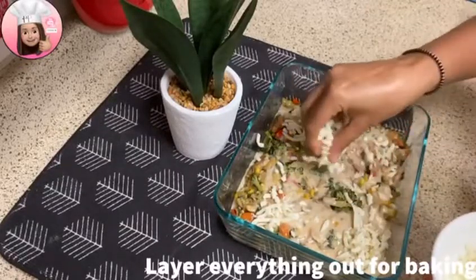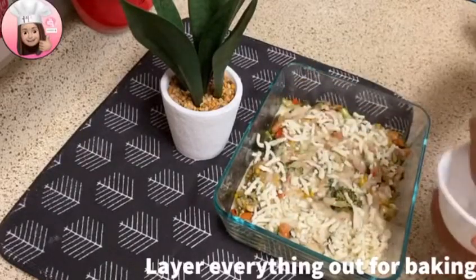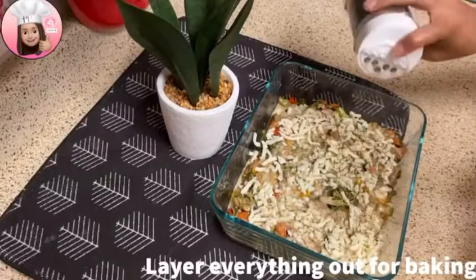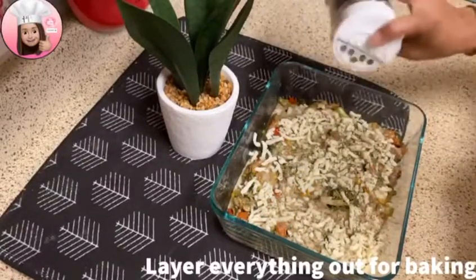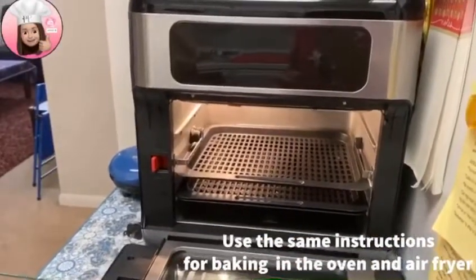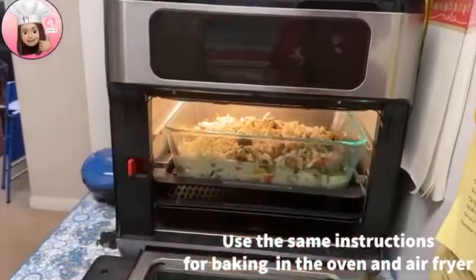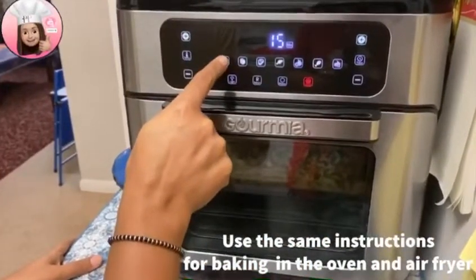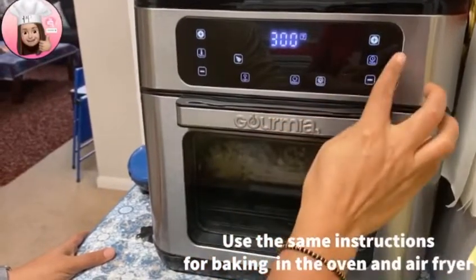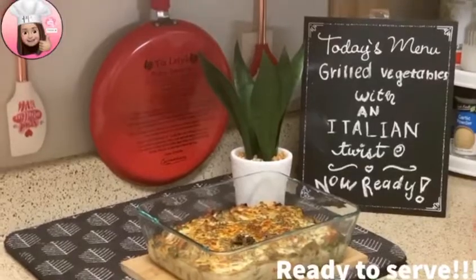Now cover the dish. Select the pizza bake option at 300 degrees and bake for 15 minutes. Our dish is now ready. Hope you enjoy the recipe — see you next time!